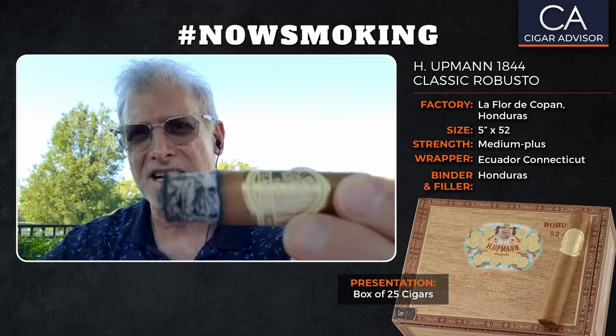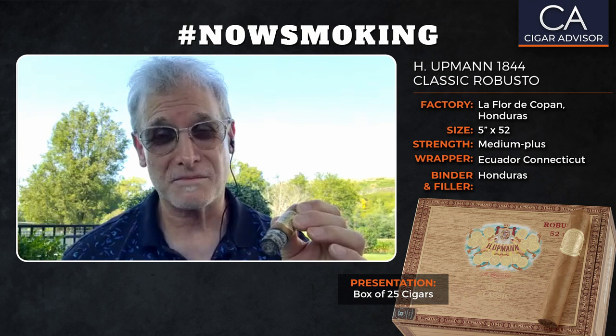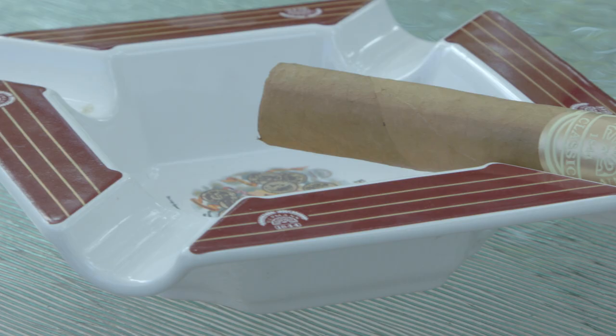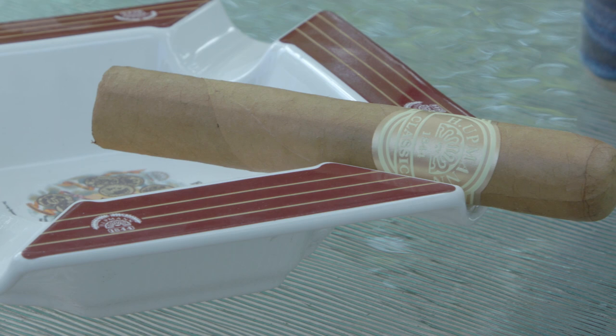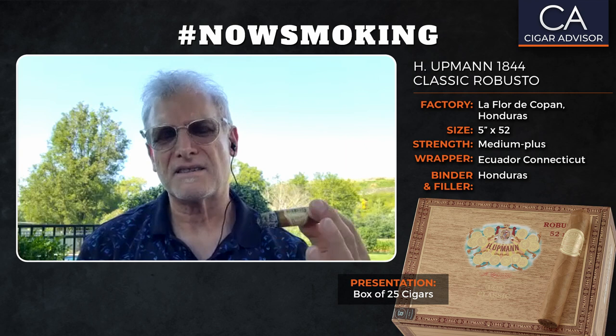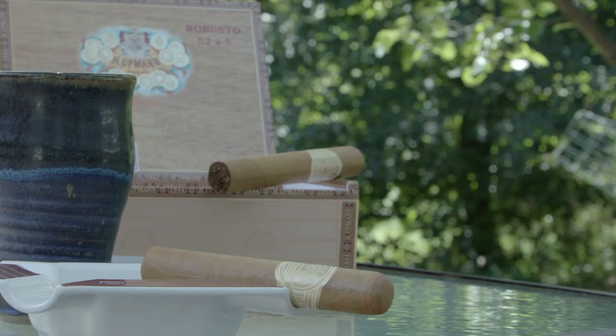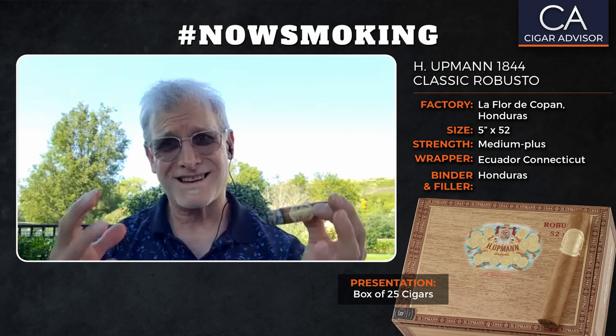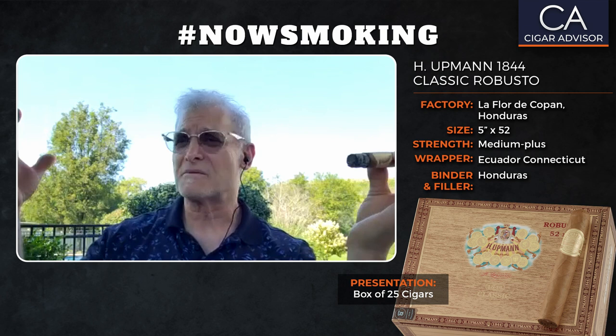Here we are at the halfway mark of our H. Upman 1844 Classic Robusto. Look at that ash — this cigar is so well-made, and I would only expect the best from the Grupo de Maestros. Right now the flavors really haven't changed very much. There are some underlying leathery notes coming through and the smoke is still very, very creamy. The body appears to have stepped up a little bit — I'd put it in the medium-plus category. The dominant flavor is that almond butter, with leathery notes and a layer of white chocolate skimming across. The cigar is just locked in, holding steady, and very relaxing — really wonderful.